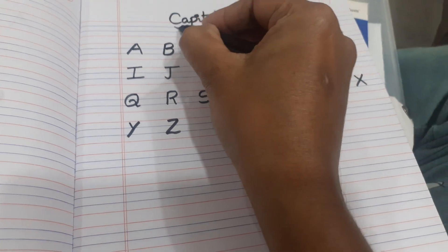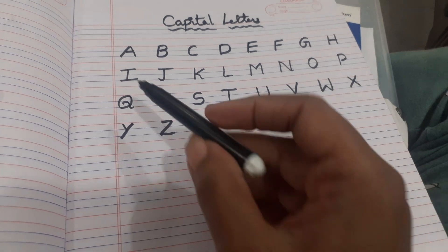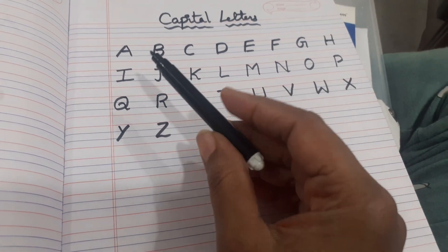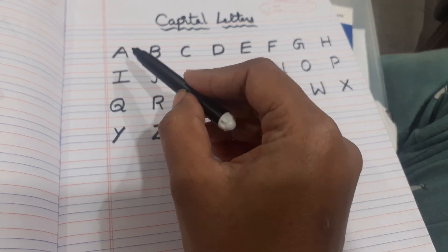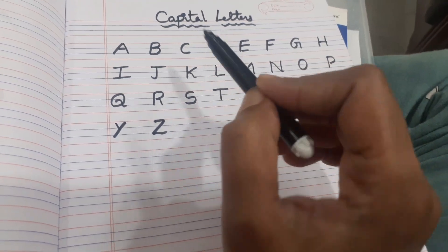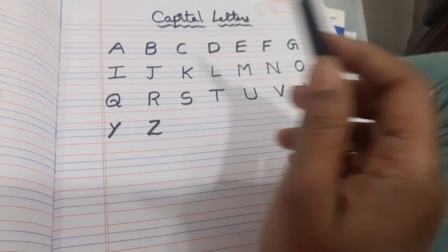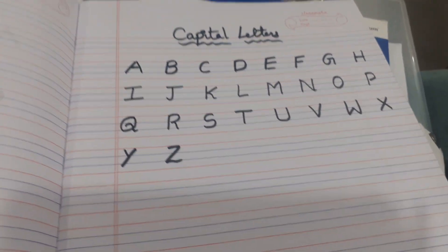Only one thing you have to keep in your mind, friends: please write capital letters in the first three lines only. Don't write in four lines — always write in the first three lines. These are the capital letters.